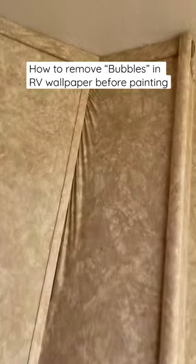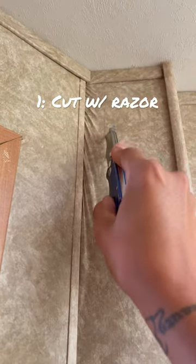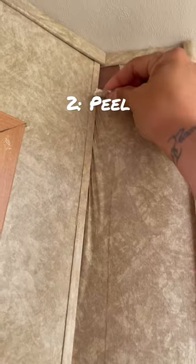If you're painting your RV and come across bubbles like this in the wallpaper, here's what you do. You take a razor blade and you cut the damaged section, and then you peel it away.